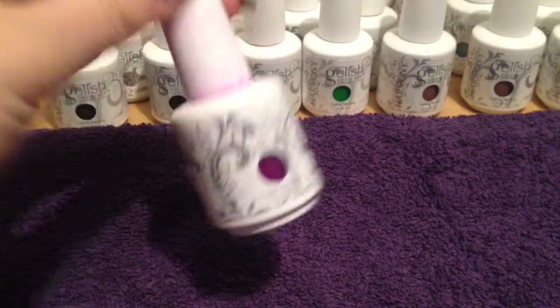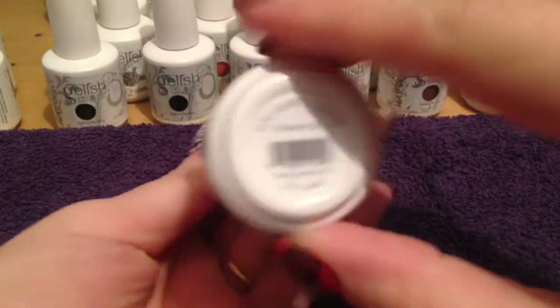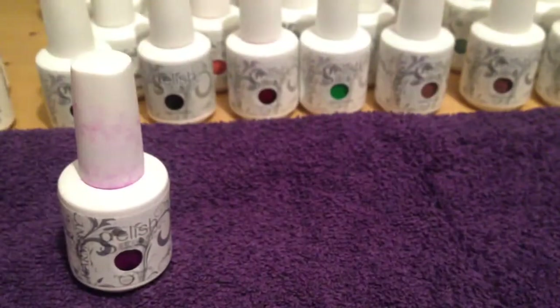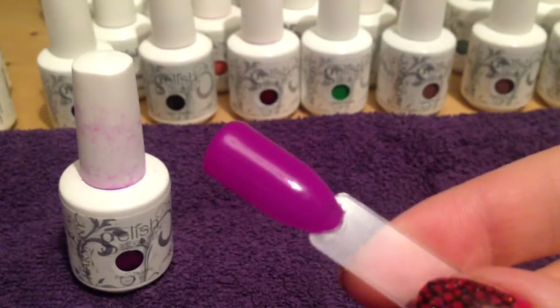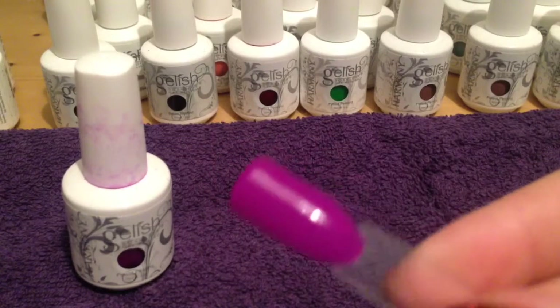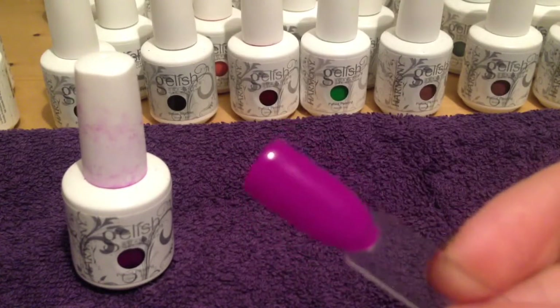This is a swatch of New Glare Eye Glow — my bottle is a little bit messy. This is the swatch. It is a pinky purple, quite bright, really lovely colour.